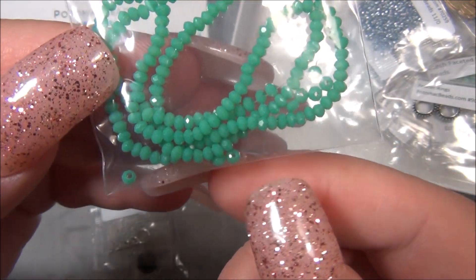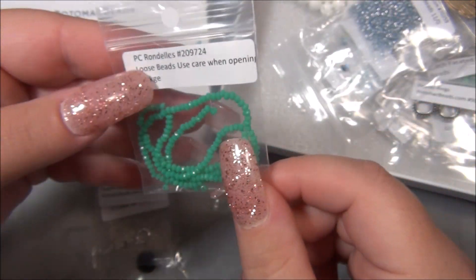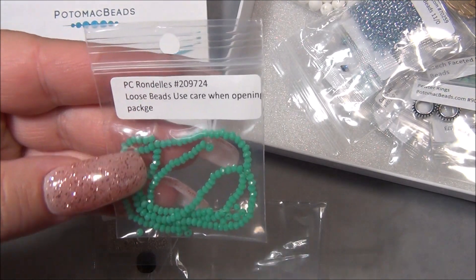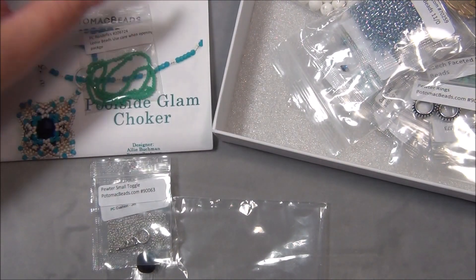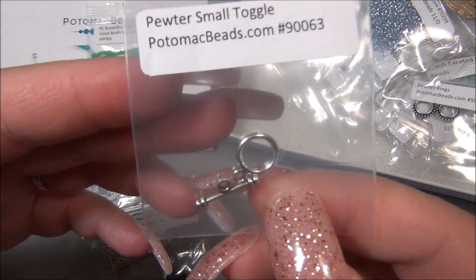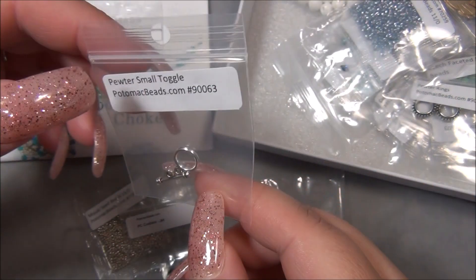They actually have really nice size holes — see how big the hole is? These I would say are like the same exact size as Tenno seed beads, so if you're doing a project with Tenno seed beads and you have these, you can use these if you want some sparkle in your piece. And here is the toggle, which is the cutest, so tiny and really cute. And here is the stone.